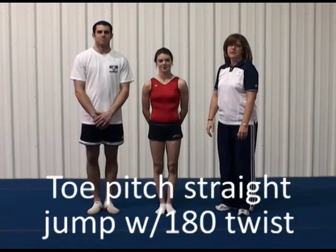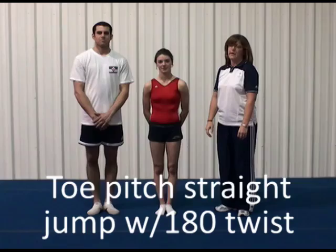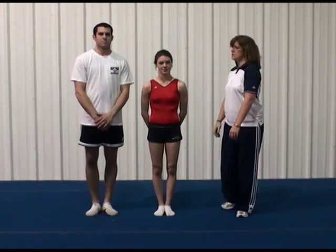The skill the mixed pair is going to perform is a toe pitch straight jump with a 180 degree twist. They're going to start by facing each other.